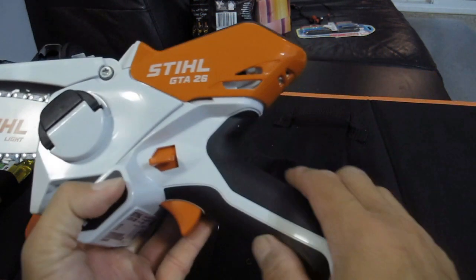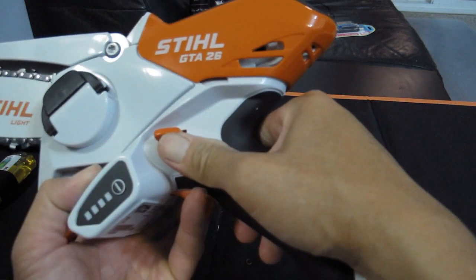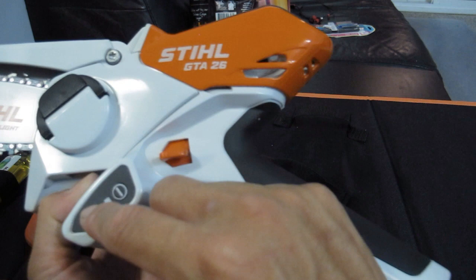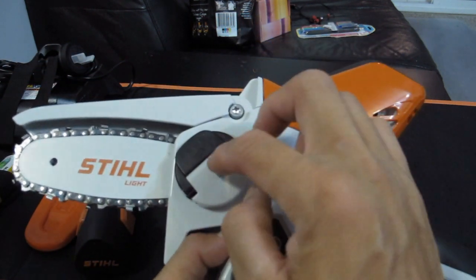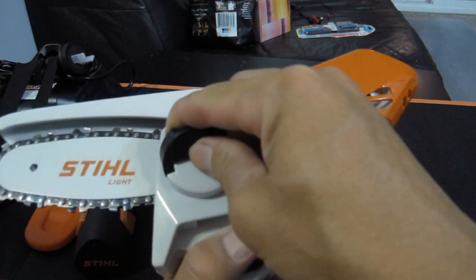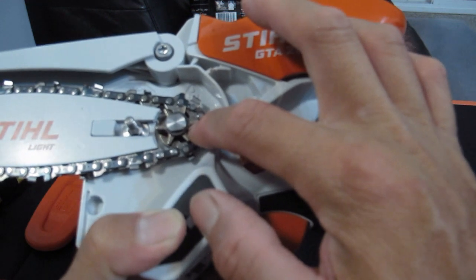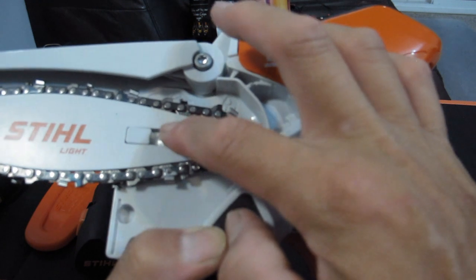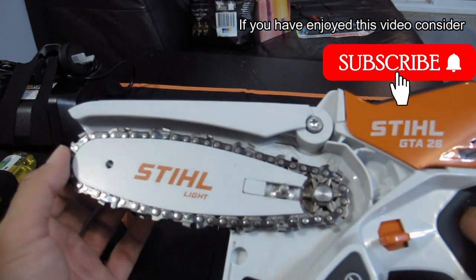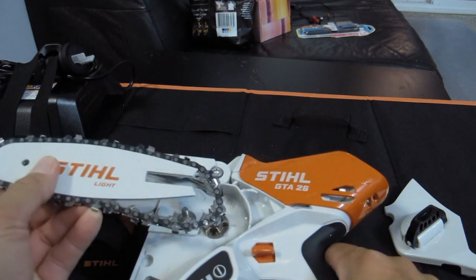Back to the pruner — there's a trigger here and this is the safety switch. In order for it to work you need to lift this and press the trigger. Down here is the battery light indicator, so when you press it it's supposed to light up. This is the clutch cover. What happens is, if you want to clean it or oil it, you just turn it and open it up. Here is the sprocket and this is the nut that holds the clutch cover. This is the bar and this is the chain. If you want to take it out to clean, you just do that — there's no real tensioning system, it just fits snugly onto the sprocket.